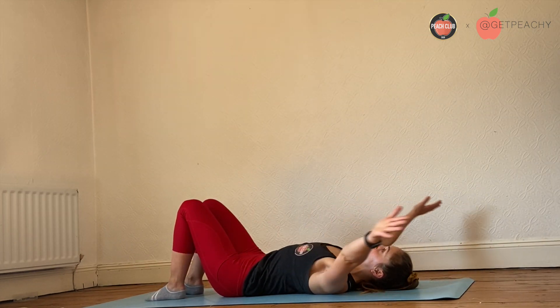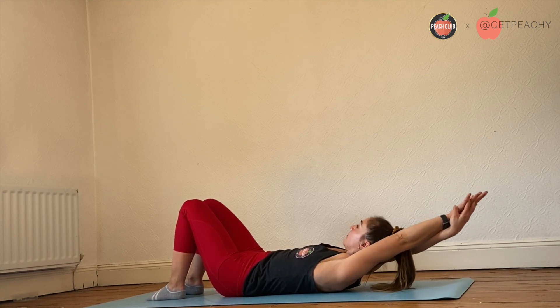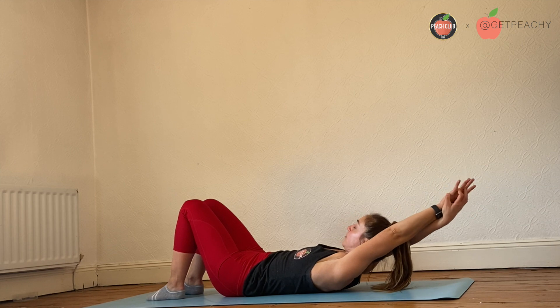Taking the arms behind the head, lying flat on the floor with your knees bent, create that shelf for your head to sit on, squeeze your arms together.